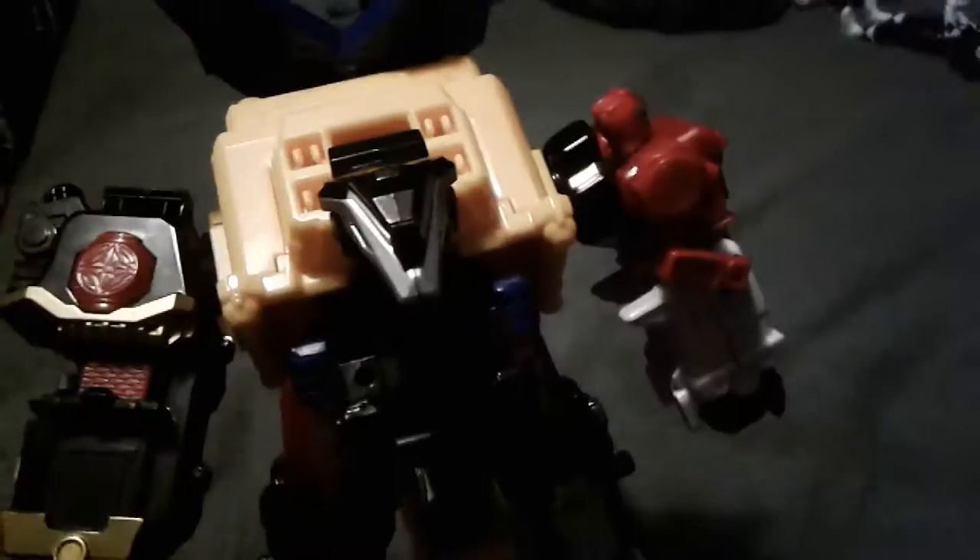Alright, there you go — dragon mode. Wait a minute. Go like this, go like that. Give me a second. And there you have dragon mode. This gives it a nice stand so they can bounce.